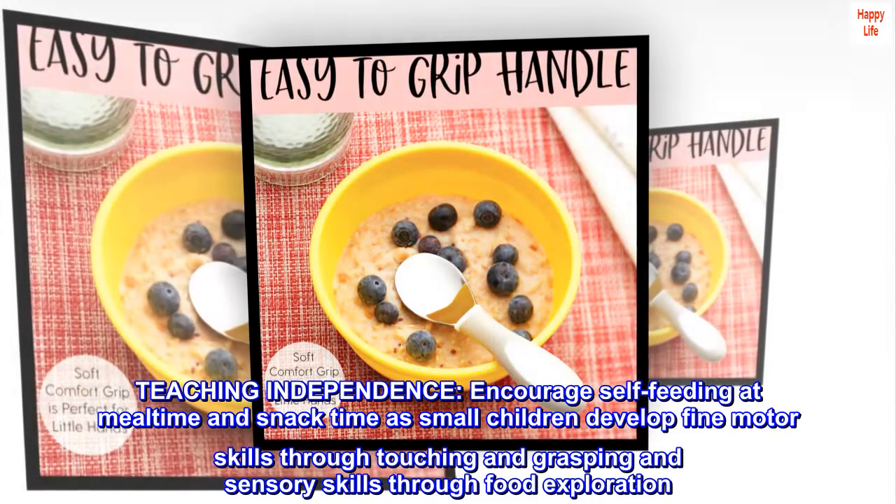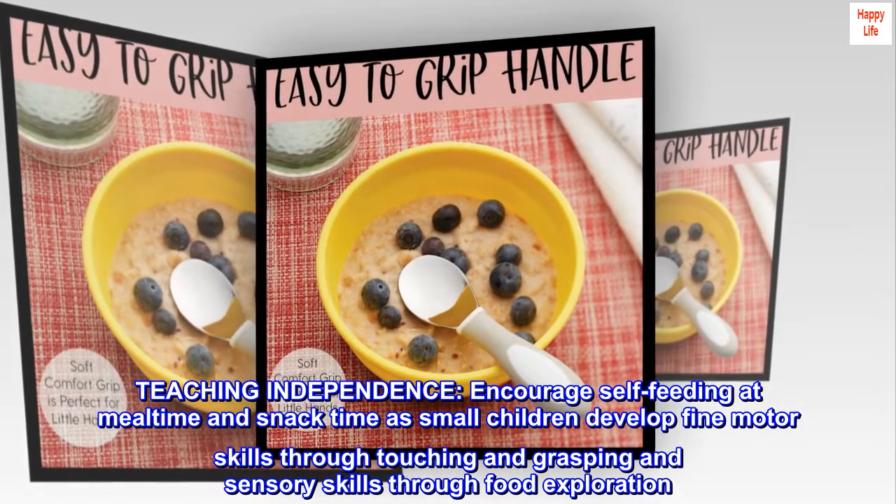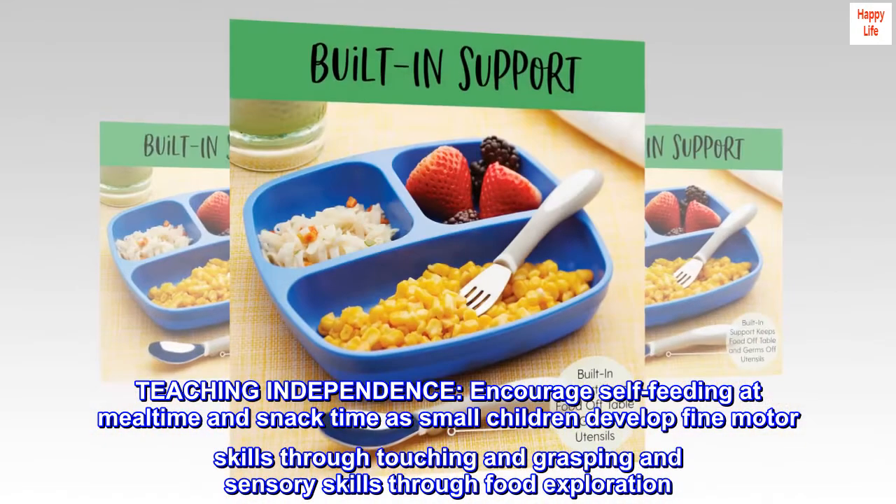Teaching independence: encourage self-feeding at mealtime and snack time as small children develop fine motor skills through touching and grasping, and sensory skills through food exploration.